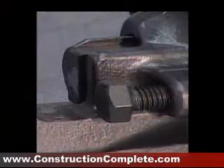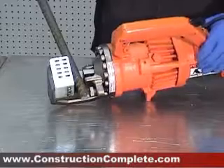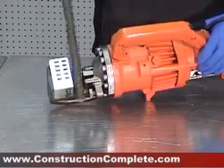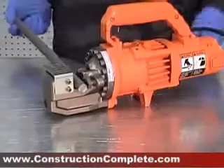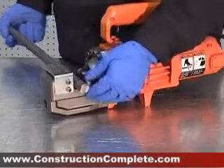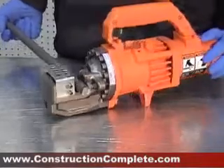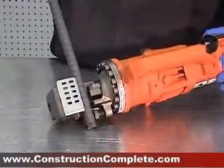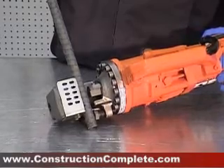The stopper bolt is probably the most important part of your portable rebar cutter. The adjustable stopper functions to maintain the rebar in the correct position during cutting and must be properly set for each size of rebar before use. Screw out the stopper until it is just touching the rebar. Once set, the stopper needs no further adjustment while cutting rebar of the same diameter, but must be reset for a different size rebar.